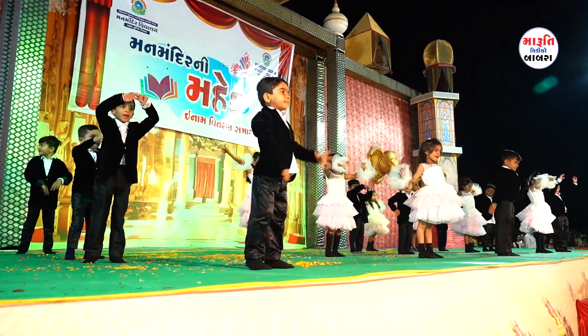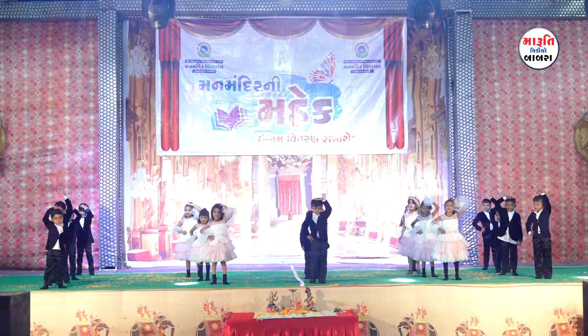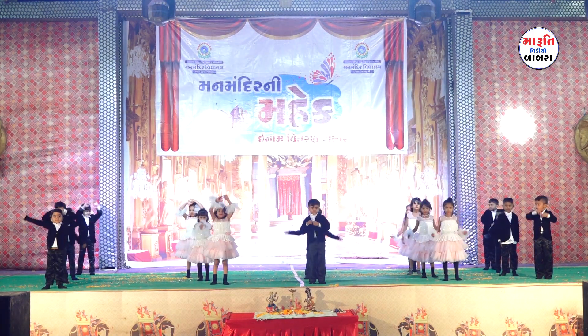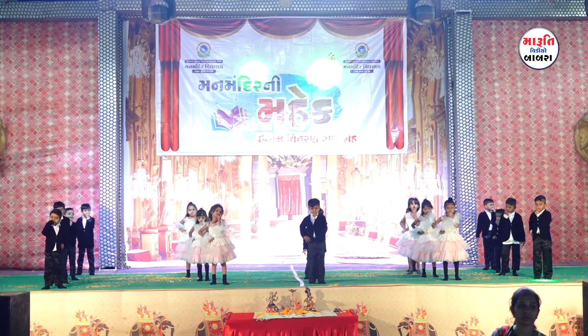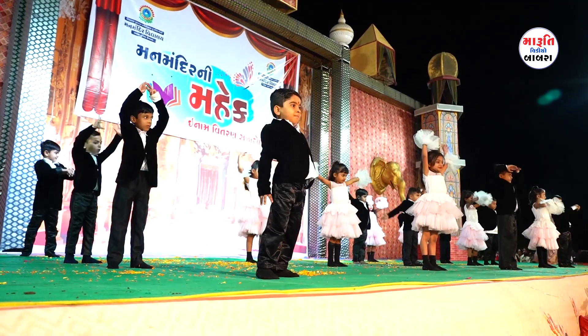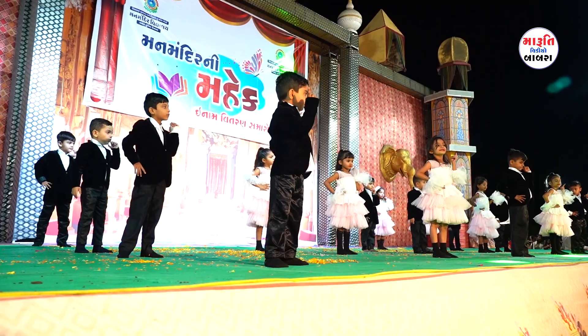Let us show the little ones where is our head. Head, head, head, let us touch our head. Let us show the little ones where is our nose. Nose, nose, nose, let us touch our nose. Let us show the little ones where is our chin. Chin, chin, chin, let us touch our chin.